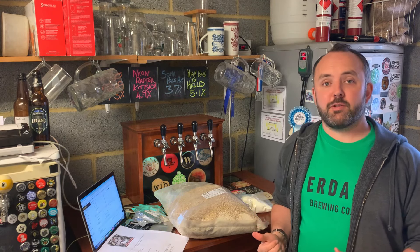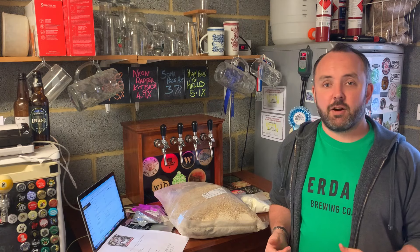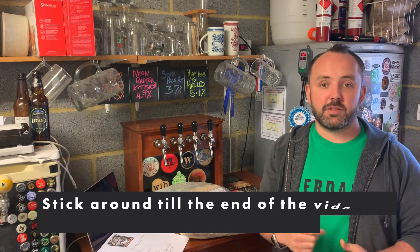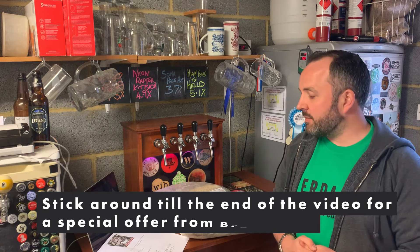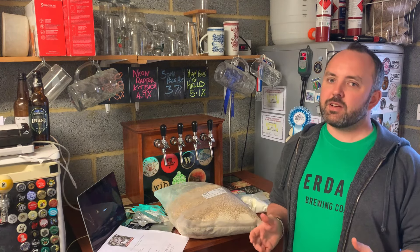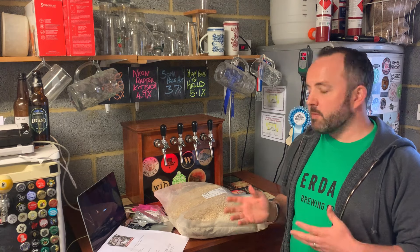I'm going to start this off by going through what's actually included in the kit. I'll put a link to the kit in the description below, so if you fancy purchasing this one and having a go yourself, get over to the Brew Day website. It's very reasonably priced — I think it's £22.50 last time I checked — and bearing in mind some of the ingredients, that represents pretty good value.